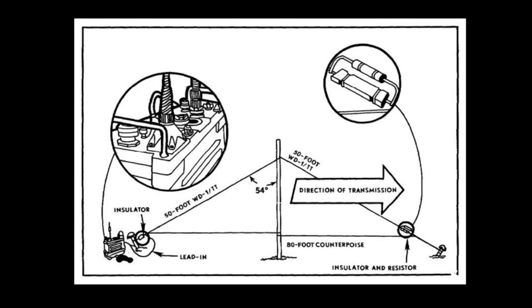With this terminating resistor, I'm going to put a counterpoise and bring it back to complete the circuit, and this will also make it broadband. This thing should have a pretty good SWR from all bands — from the 80-meter band all the way up to the 6-meter band.